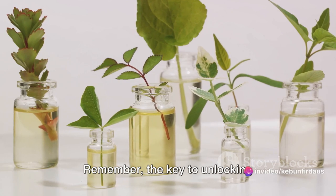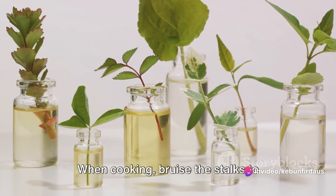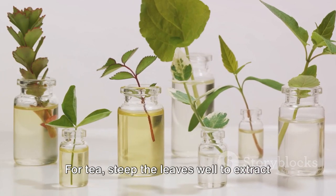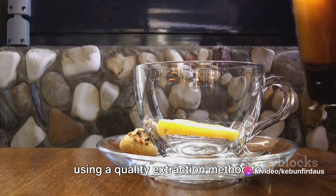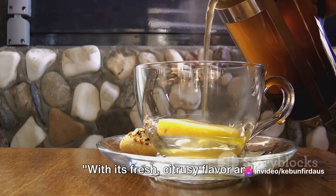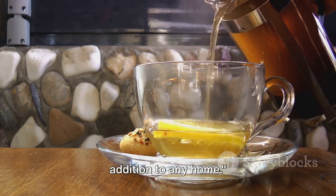Remember, the key to unlocking lemongrass's potential lies in its preparation. When cooking, bruise the stalks to release their intense flavor. For tea, steep the leaves well to extract their beneficial compounds. And for essential oils, ensure you're using a quality extraction method to preserve its potent properties. With its fresh citrusy flavor and myriad of uses, lemongrass is a versatile addition to any home.